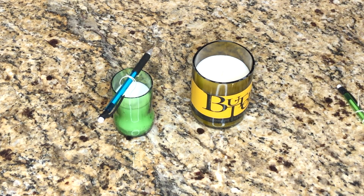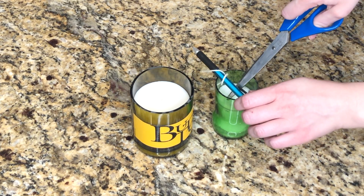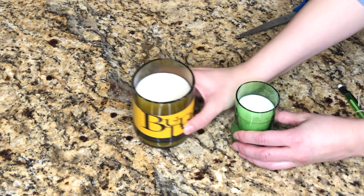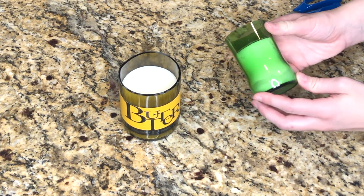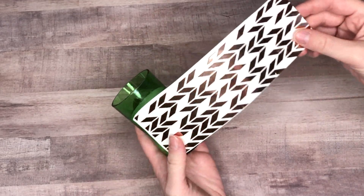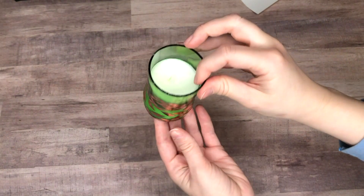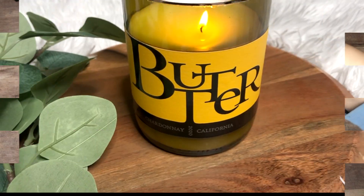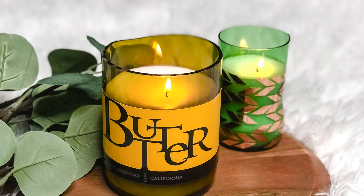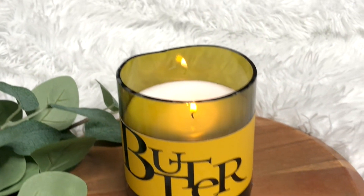As you can see, the wax is now fully hardened, so I can go in with scissors and trim down the wicks. I loved the way the wine candle looked leaving the label on — it's a fun way to display what you're drinking, or funny if using a vinegar or lemonade bottle. I also took a smaller bottle and added some fun decals. You could put stickers or lettering and write your own saying. They look good both ways. Thanks so much for watching — until next time, keep searching, keep creating!